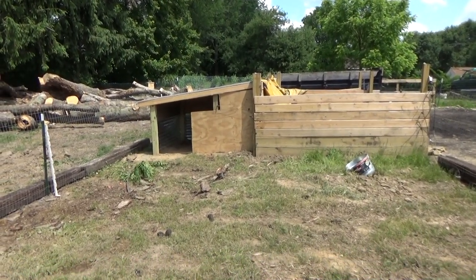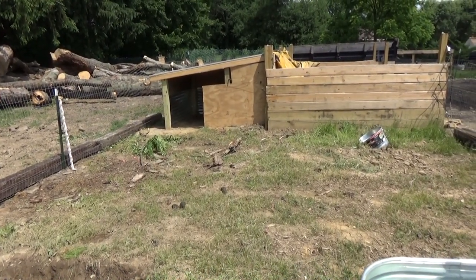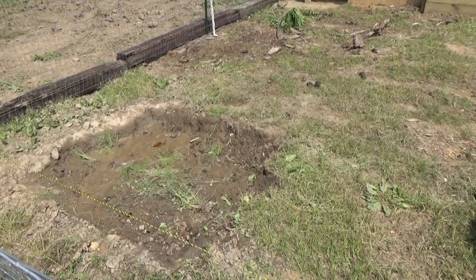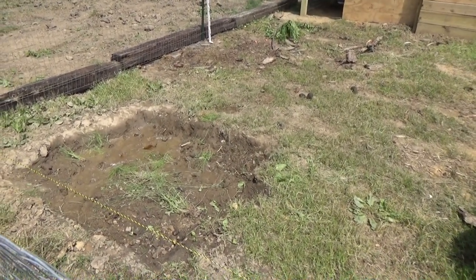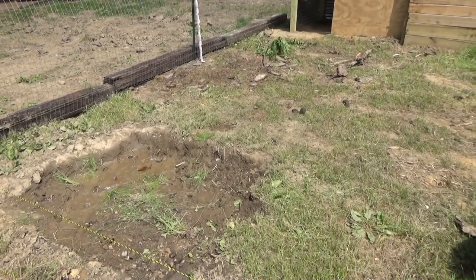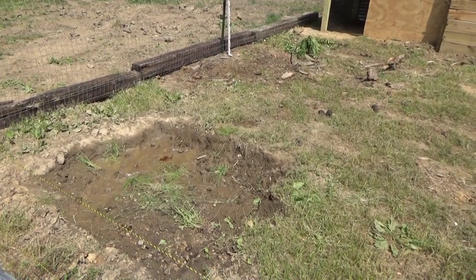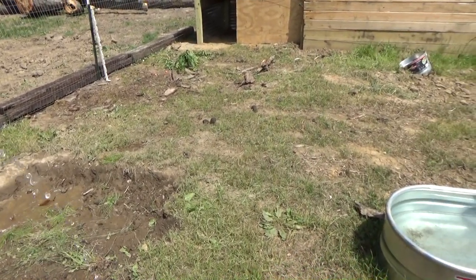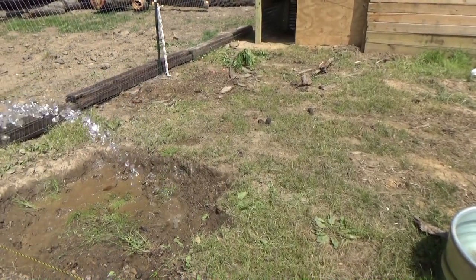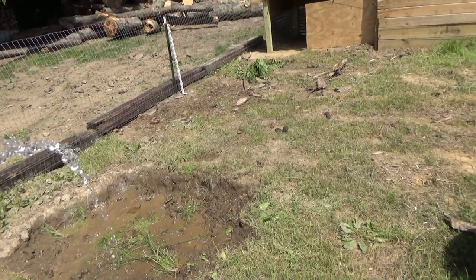Right now I'm just waiting for the hose water to run cold and then I'll fill up this large mud hole. Yesterday they were in there and they totally loved it — they were rolling around in it. I've never actually seen pigs roll in the mud, I'd heard of it but never actually seen it until yesterday, so that was exciting to watch.